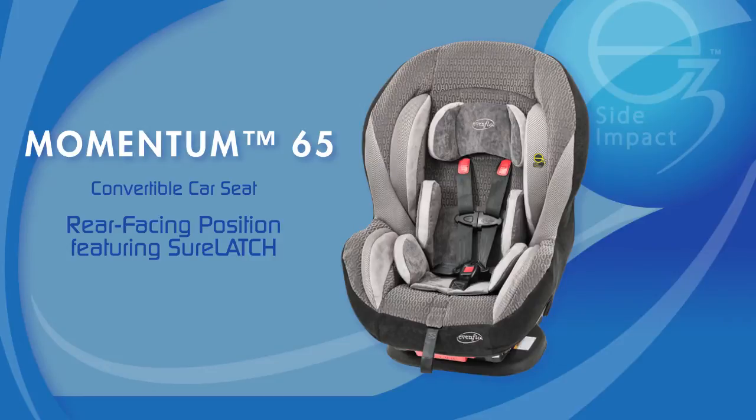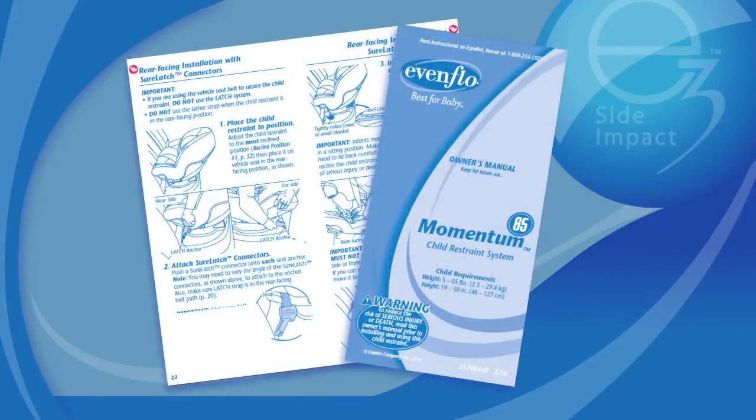This video will demonstrate some of the basic steps to installing and using an Evenflow Momentum car seat with a rear-facing infant. Before you start, you must read the owner's manuals for your car seat and your vehicle. This video clip only illustrates some of the steps to a correct installation. Before using your Momentum, you must read the installation section of your car seat owner's manual beginning on page 22.